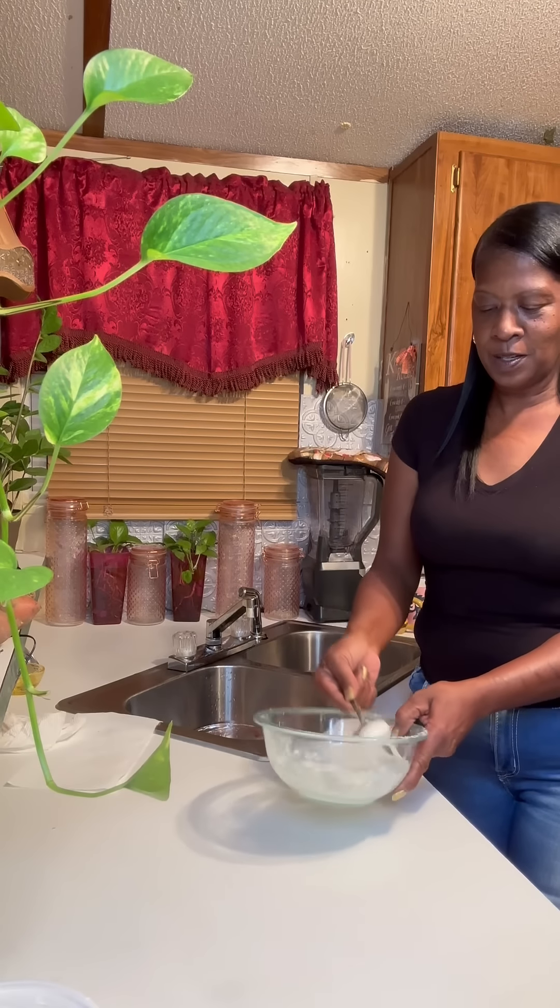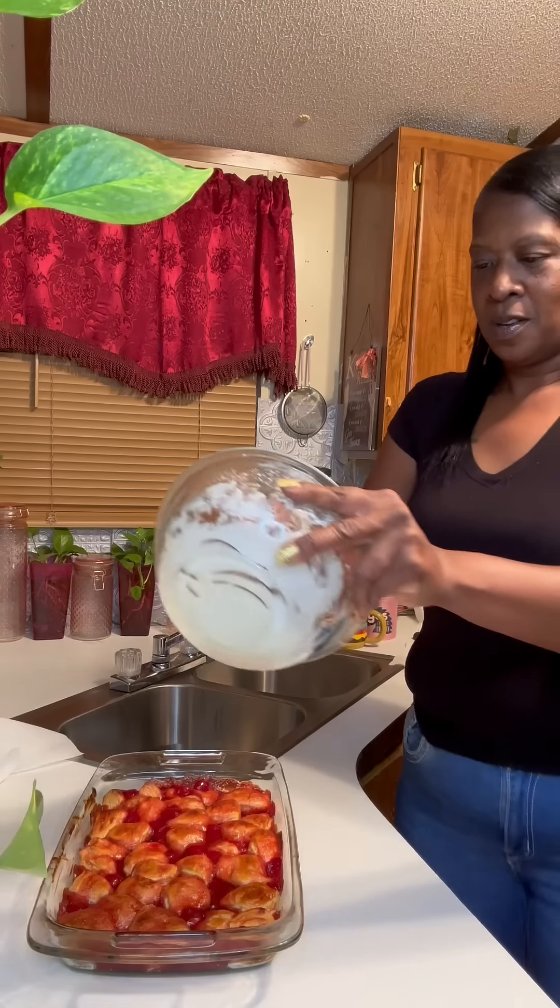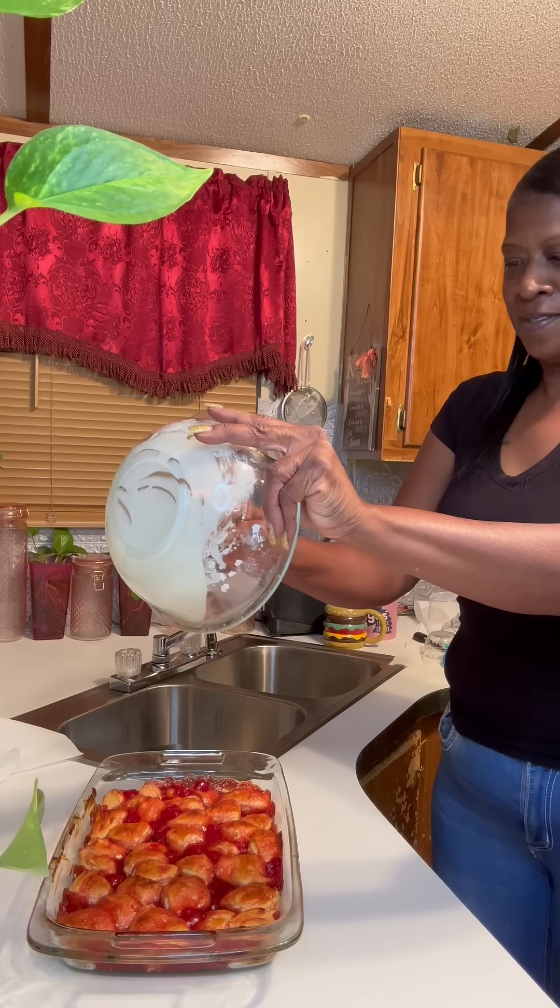We got that all mixed up, that's our icing. Honey buns, here's our dessert. Let's put icing on it, let's see if it'll drizzle on here.